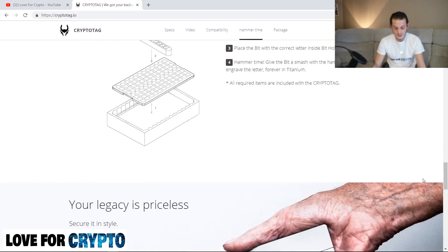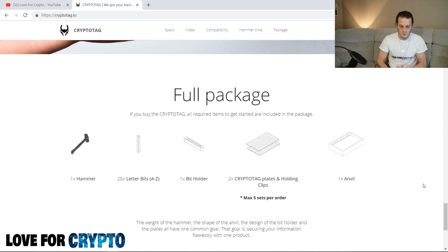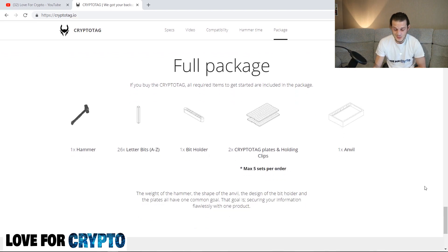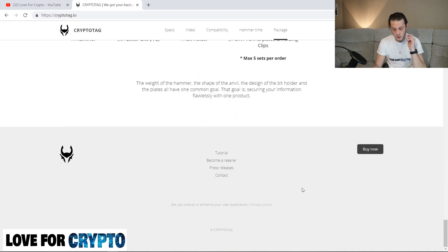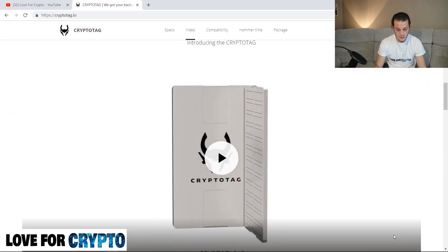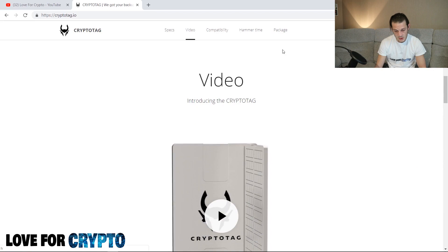All required items are included with the Crypto Tag. 'Your legacy is priceless, so secure in style.' With the full package you get one hammer, 26 letter bits from A to Z, one bit holder, two Crypto Tag plates and holding clips — a maximum of five sets per order — and one anvil. No mention of the matches, they must just be a little bonus. The weight of the hammer, the shape of the anvil, the design of the bit holder and the plates all have one common goal: securing your information flawlessly.